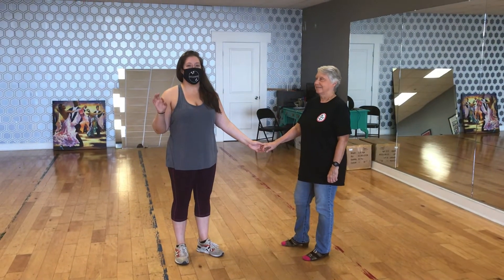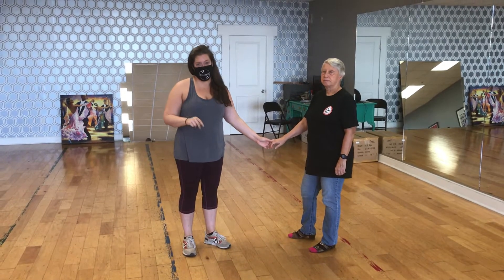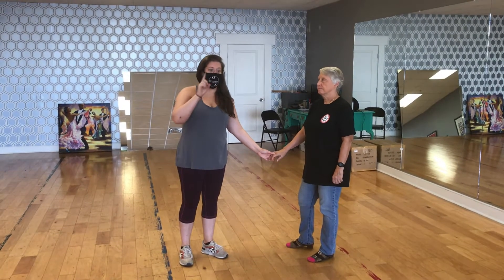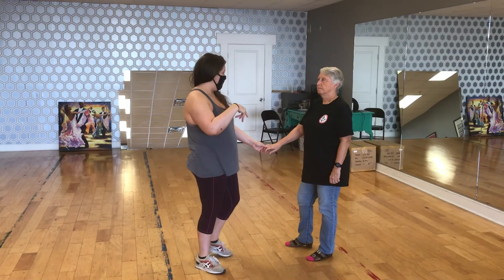Okay, so just a quick review of all of the left side pass variations that we did last week and this week. So it's two weeks worth of things, right?